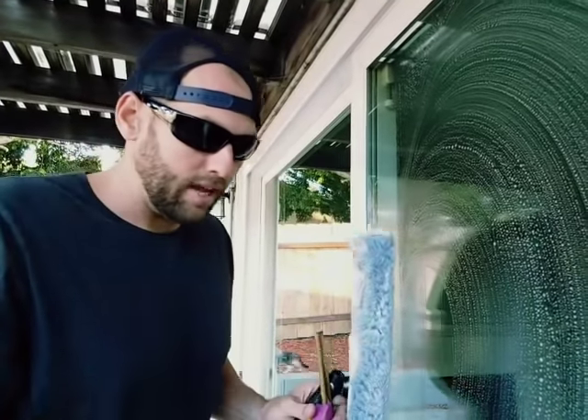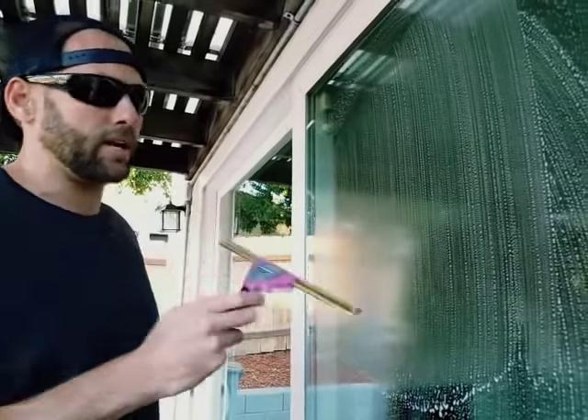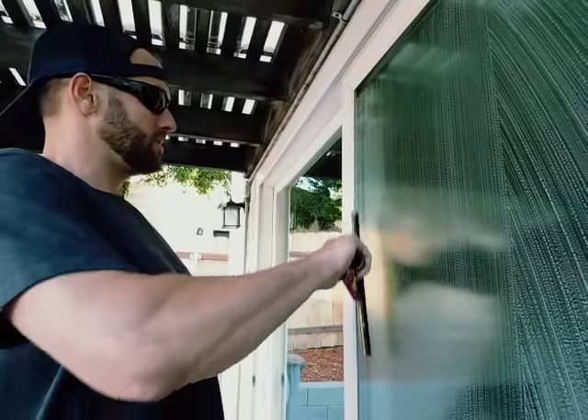I'll go in my van after a couple months of not even cleaning windows, jump in with the crew, and just grab the same squeegee that's been in my van forever and fly through a window. And they've already exchanged their rubbers many times because they're like, oh, it's getting a little bump on it, I've got to exchange it.